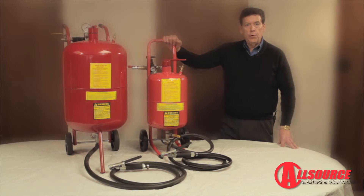In summary, when purchasing a pressure blaster, make sure you compare the different features for safety, performance, and ease of use. Also make sure the replacement and wear parts are available for the unit you purchase. I believe you will find the all-source units are the best value when compared to other brands.